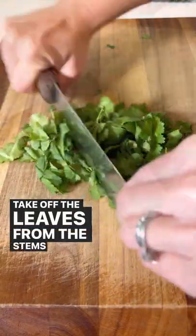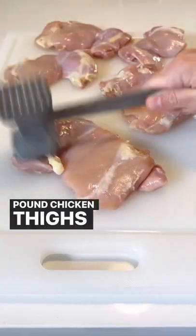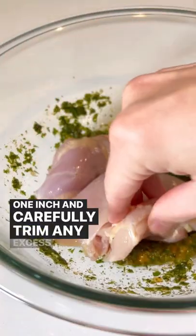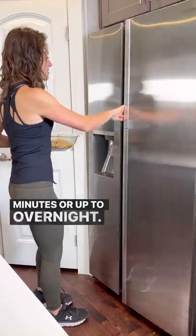Take off the leaves from the stems of some cilantro and finely chop it. Add this to the bowl and then whisk it together. Pound chicken thighs with a meat mallet until no thicker than one inch and carefully trim any excess fat. Add this to the marinade and let it marinate for at least 30 minutes or up to overnight.